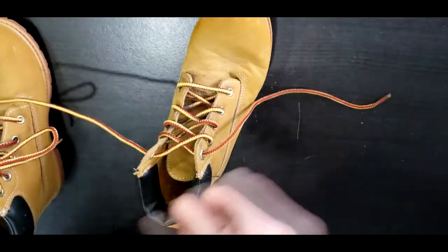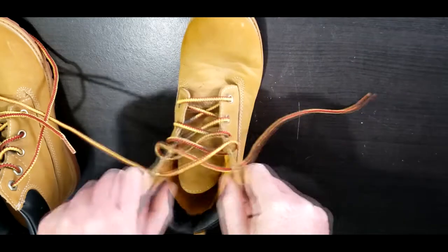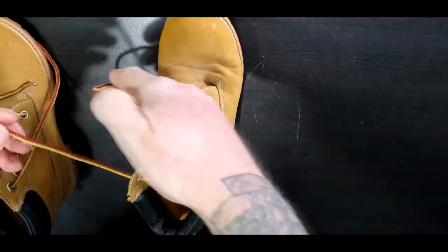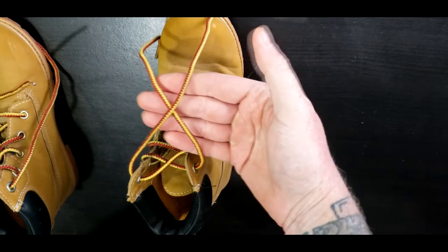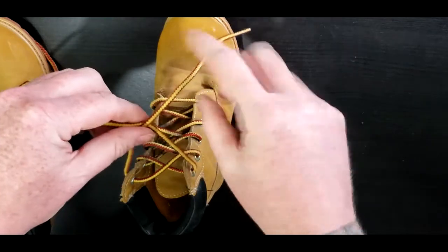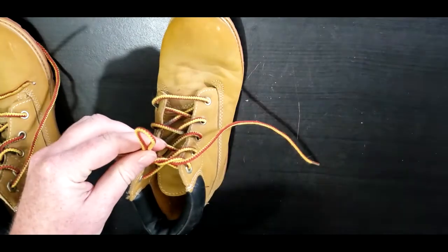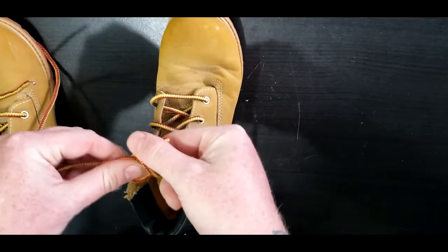Let's give it another practice — we'll untie these and do it one more time. Stick your foot into the shoe, pull tight. The right shoelace goes over the left, on top, just like this. That's step one. Step two: the bunny comes out of his hole, then sees the tree. The bunny goes around the tree and back into the hole. Pull tight.